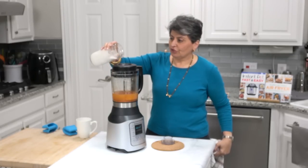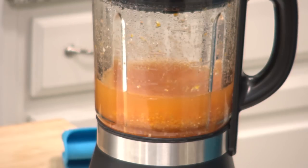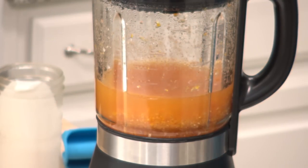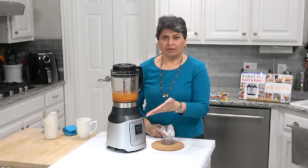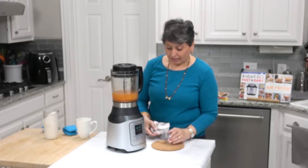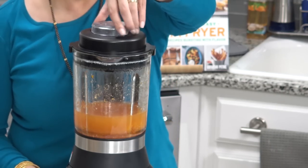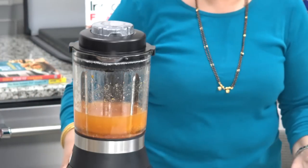I have some coconut milk in here — I'm doing this to keep it a little bit vegan. But if you had cream, dairy, or cheese that you wanted to put in, you would not put it in at the beginning of cooking. It might burn or the cheese might stick to the hot plate. So you would add those things at this point. And this actually allows me to show you another feature, which is the puree — the slow blend.